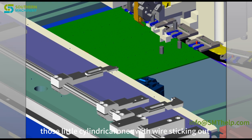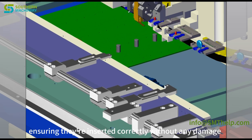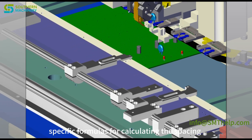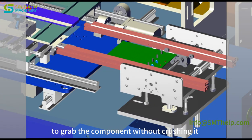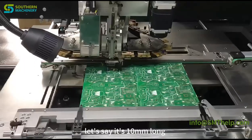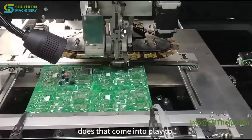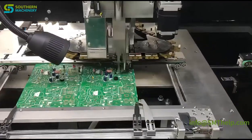Let's focus on axial components — those little cylindrical ones with wires sticking out. The Universal Instruments guidelines have a whole section dedicated to ensuring they're inserted correctly without damage, kind of like making sure all your ingredients are prepped before baking. There are specific formulas for calculating the spacing between holes based on the component's length. For example, a component that's 10 millimeters long would require a minimum hole spacing of about 13 millimeters, depending on board thickness. Component width and diameter also factor into lead spacing calculations.